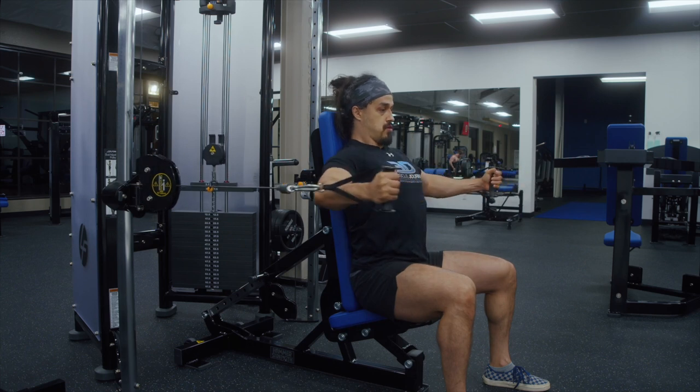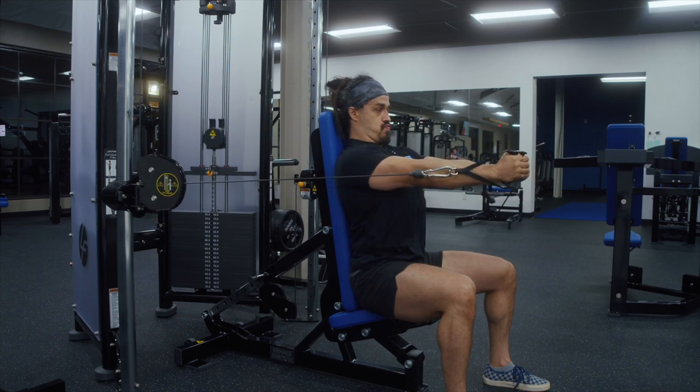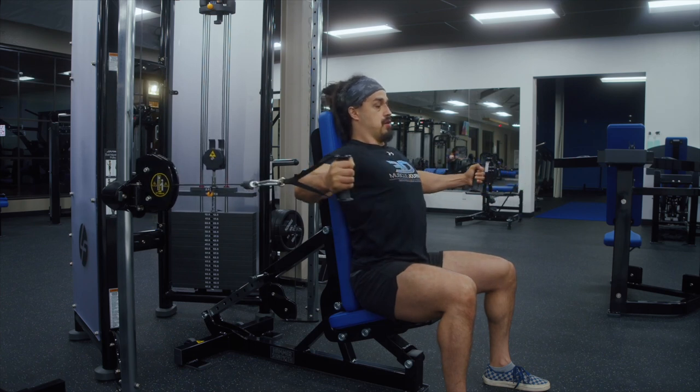Remember, if you're training at a commercial gym, let people work in with you and move your bench out of the way between sets instead of taking up the entire cable crossover area.